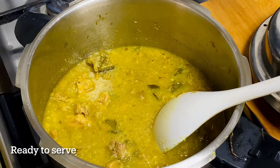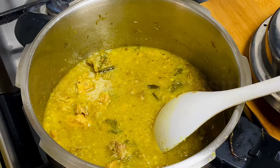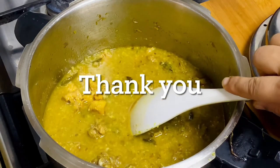We will take it all together. I will try to cook this recipe and cook it well. You must try it. Inshallah, see you in a great video. Thank you.